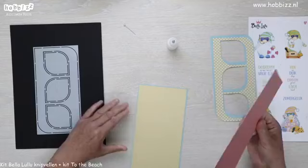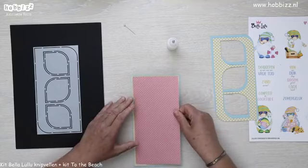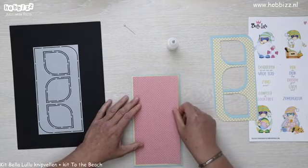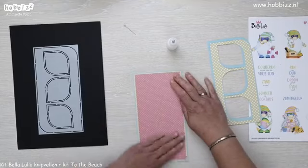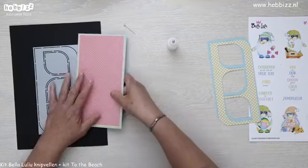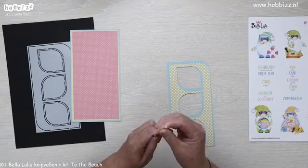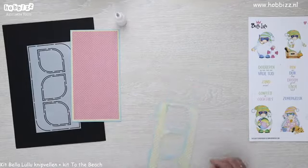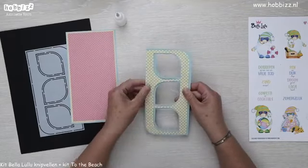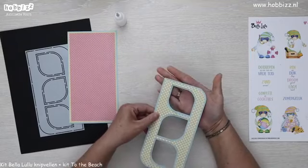Jannie, is de muziek je favoriet? Speel je zelf een muziekinstrument toevallig? Zo, die zit daar ook vast. Dan heb ik bijna de basis klaar. Wat we nu gaan doen is we gaan het kaartje in orde maken om hierachter ook een achtergrondje te doen.